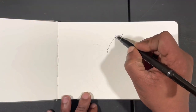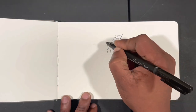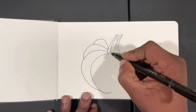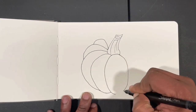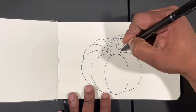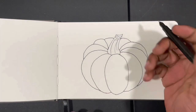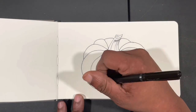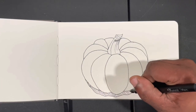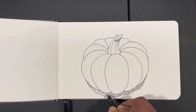Hi there guys, Ken here, your Thrifty Apprentice, and welcome back to the studio. It's been quite some time since we had a video release, and I figured that since it's Inktober now would be the perfect time to jump back into the groove. Today's ink sketch will be of a pumpkin — not part of the official Inktober prompt, but with it being so close to Halloween a pumpkin seemed like a perfect subject.